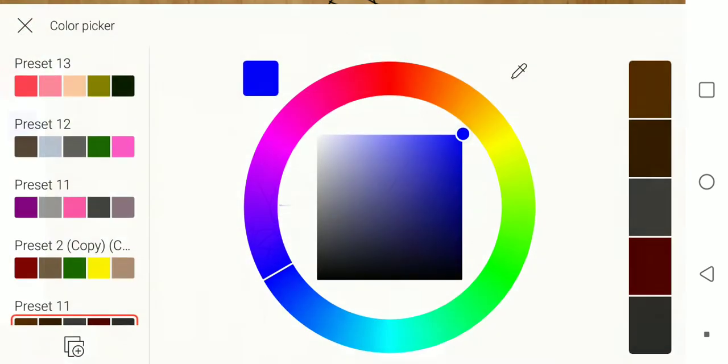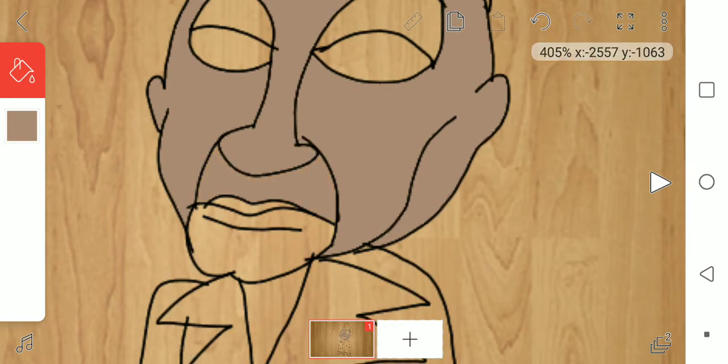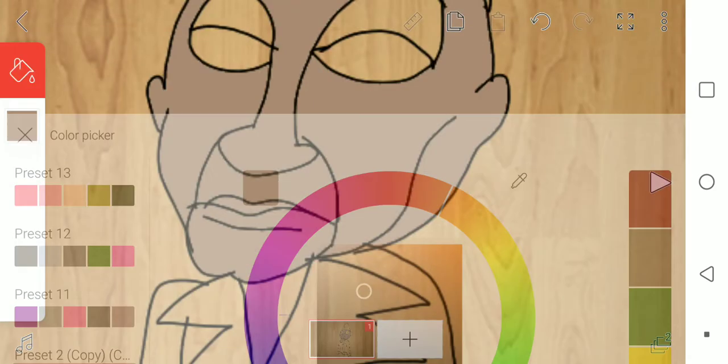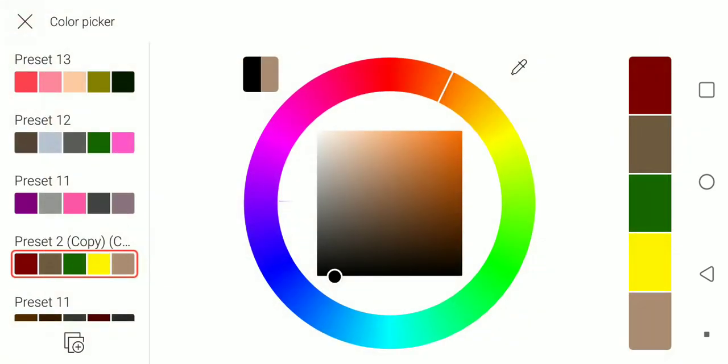Okay, first, you're gonna use a color to color him. Creepy eyes.